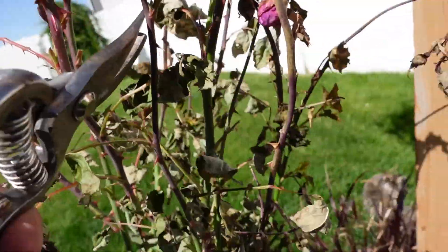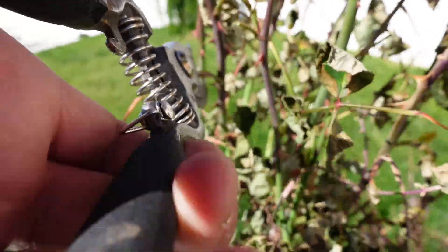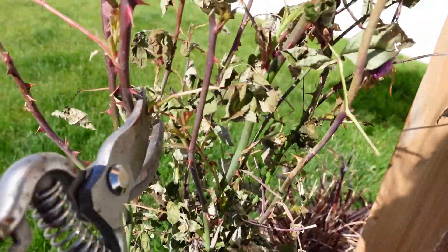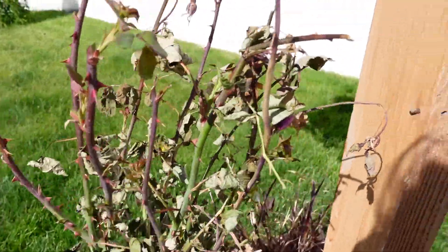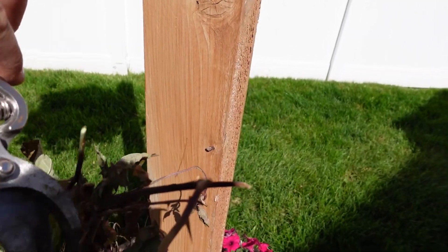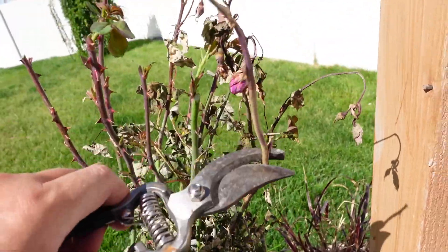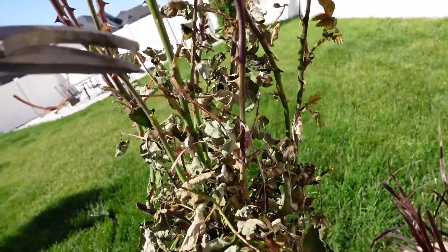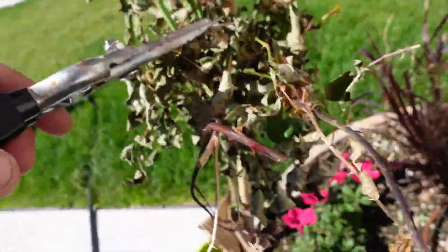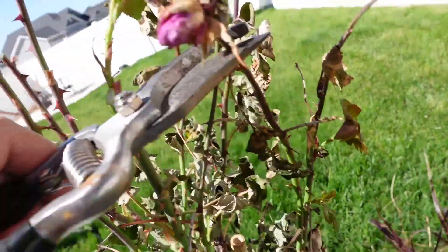There's growth on that one, and growth on that one too. This one looks like a dead stick, so let's see how far down we should go on that — I'm guessing there. It's kind of hard to get in here because I don't want to scratch myself up. This one's looking pretty gnarly here.